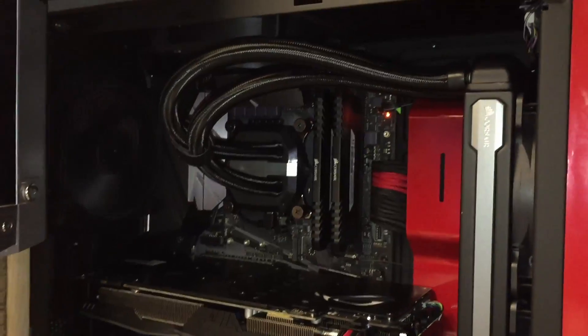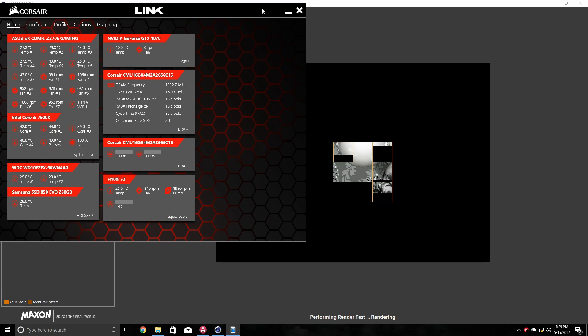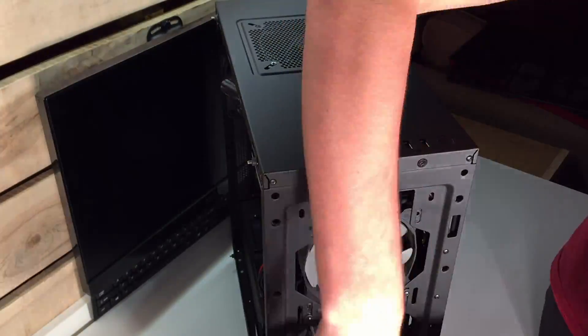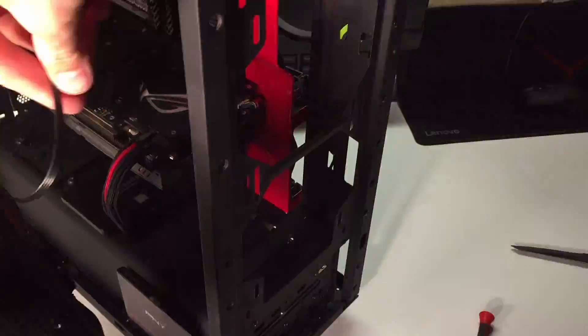With my rig in the push configuration, I went ahead and tested the temperatures at idle and tested them using Cinebench. The temperatures I got weren't bad at all, so I decided to go ahead and switch up the fan configuration and monitor the temperatures doing the same exact thing.